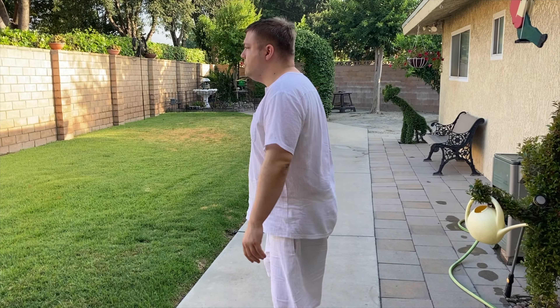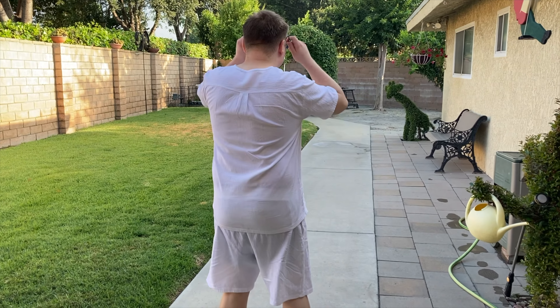Hi everyone, Mumboz here. Today we look at the Honexmen Men's Two-Piece Cloth Linen Short Set.